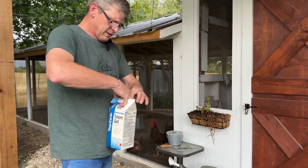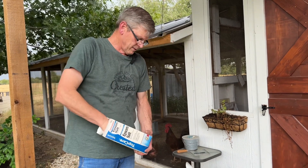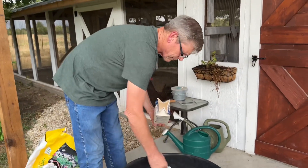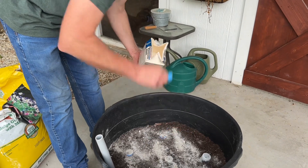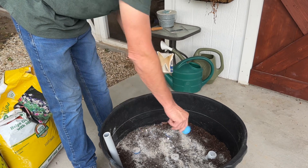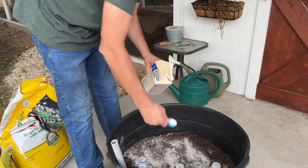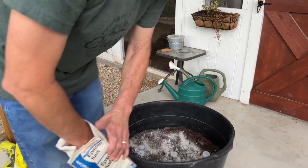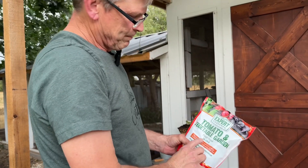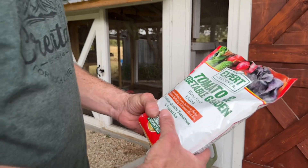What are you putting in now? Epsom salt, which is pretty much just magnesium. Put in one good tablespoon. Some people put a quarter cup - it really depends on you. I put about two tablespoons in there.